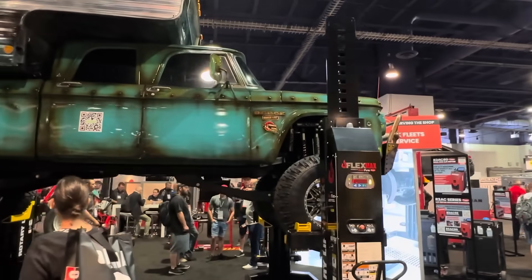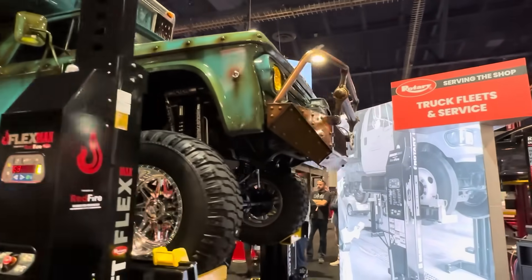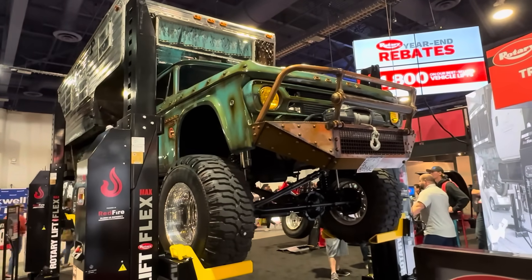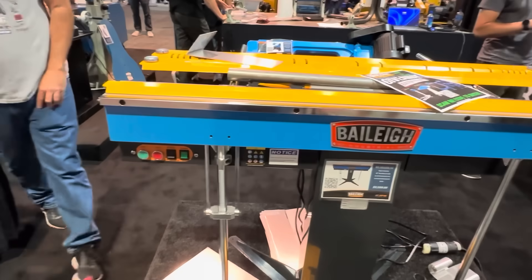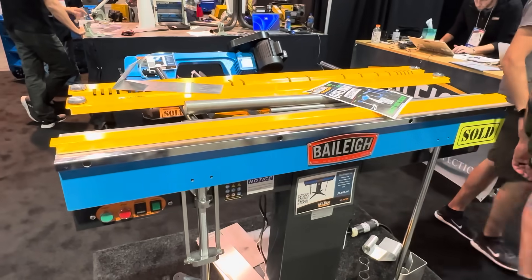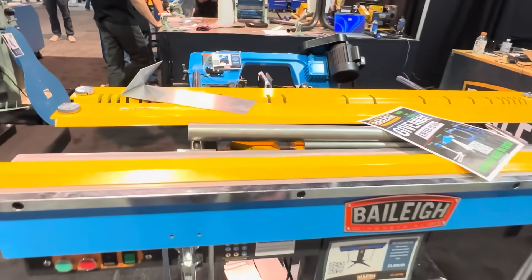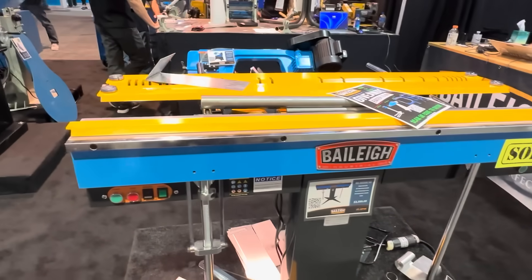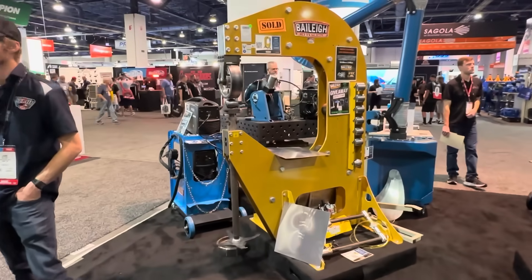That should be a D200 camper special — this is one I would love to have. They've got benders with magnetically-held fingers. You can put the fingers anywhere — when you bend, you can put round or flat, whatever you want on there, and it's held magnetically.